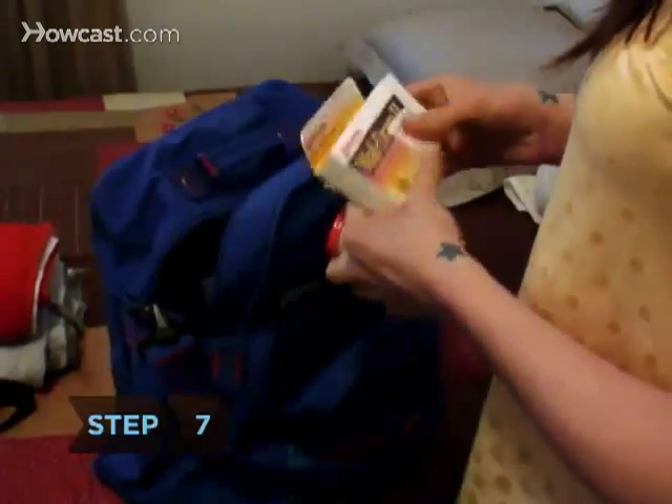Step 7: Put any medicine and cash in your carry-on bag, but leave valuables like expensive jewelry behind.